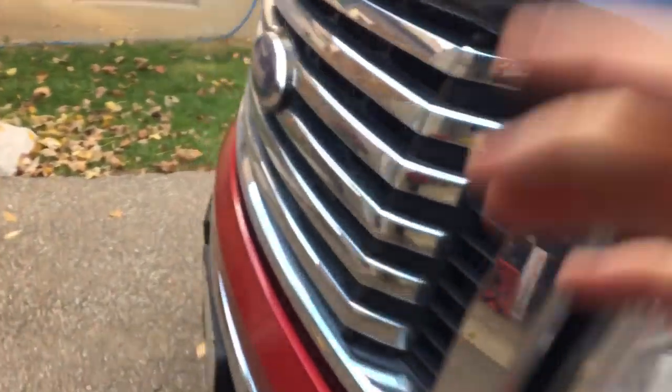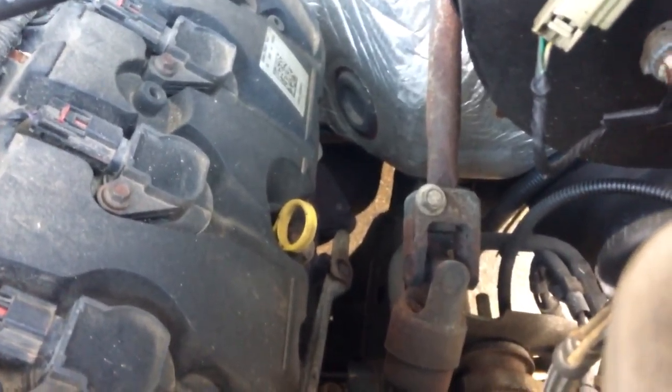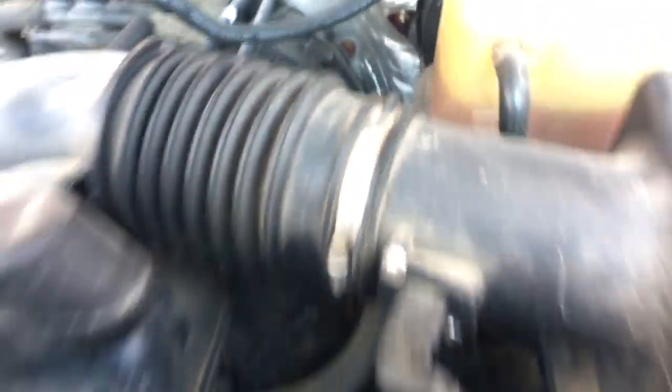It took me a while to find it — Ford put it in the most inconvenient spot. If you can see back there, it's all the way at the back of the motor, right there. I'm 5'4" so obviously I can't reach it — I'm gonna need a stool, and even at that point it's gonna be pretty hard.